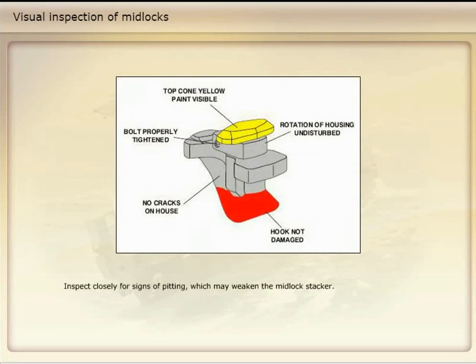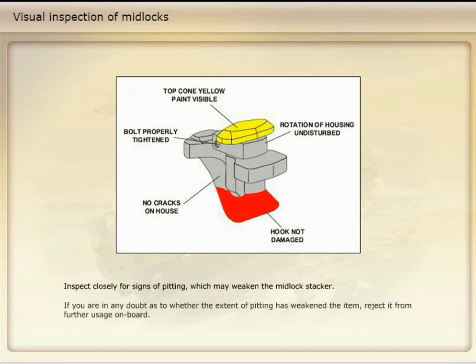Inspect closely for signs of pitting, which may weaken the midlock stacker. If you are in any doubt as to whether the extent of pitting has weakened the item, reject it from further usage on board.